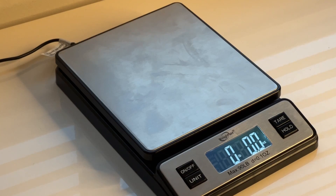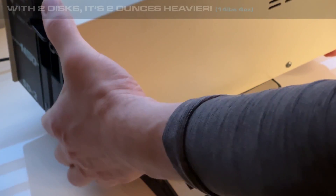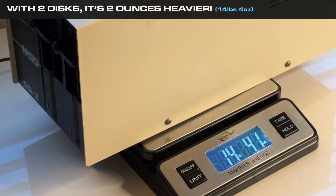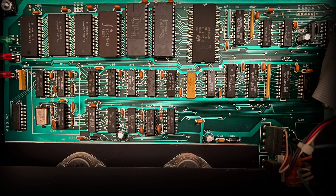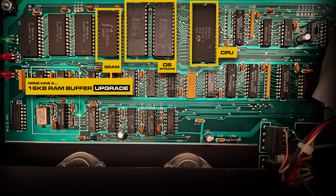The MSD drives were built like tanks, with professionally painted solid metal cases instead of plastic. These drives are as heavy as bricks — bricks made of metal! My MSD SD2 tops the scales at a whopping 14 pounds, 2 ounces. The SD2 came with its own microprocessor and memory, including a 16K operating system and 6K RAM buffer — only 4K came on the SD1. It has a microprocessor-based disk controller, dual Commodore serial bus interfaces, an IEEE parallel bus interface, and internal jumpers to select the device number.